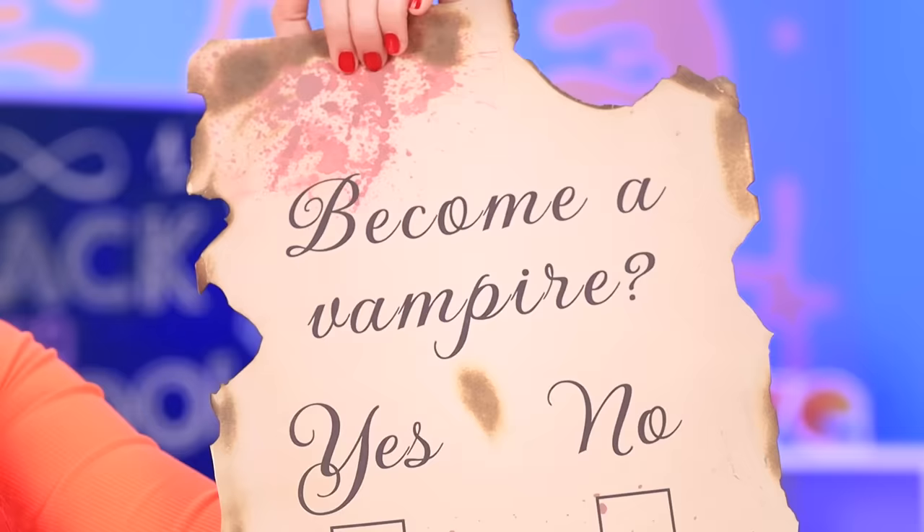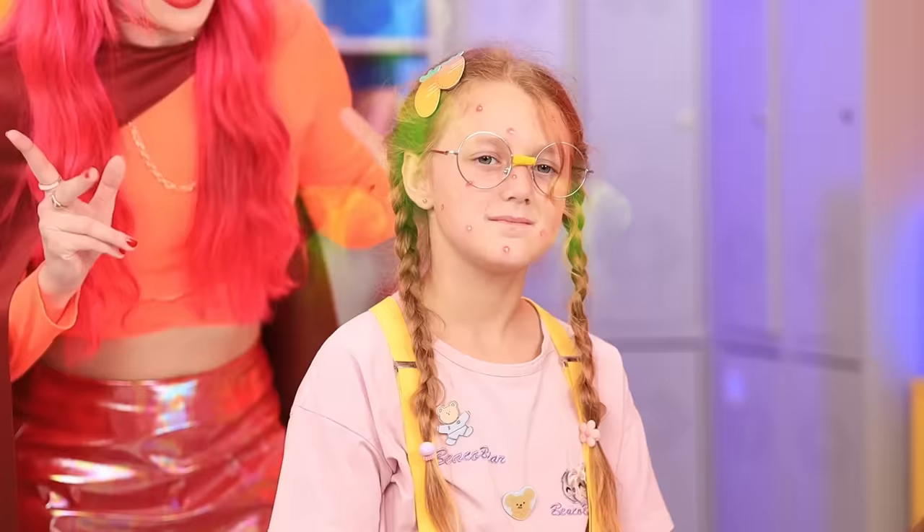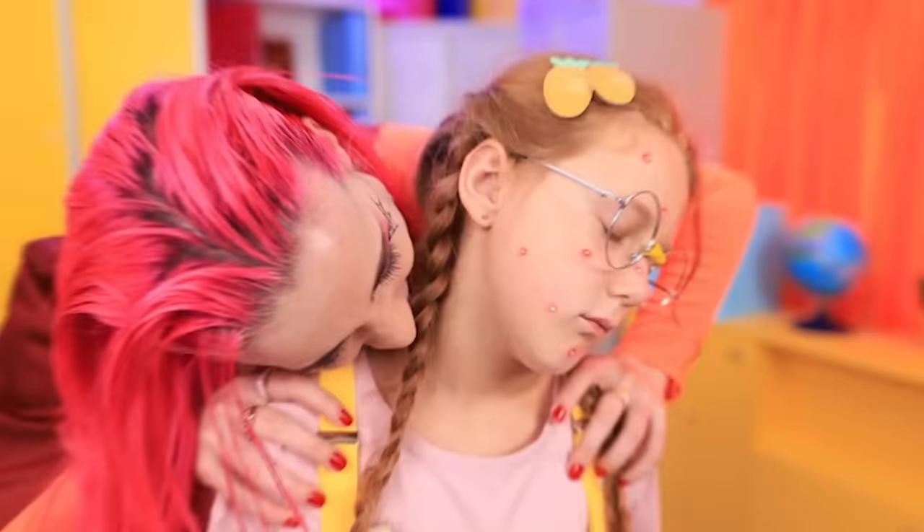So, you want to be a vampire, huh? Oh yeah, I totally do. Who signs contracts with snot? We need to disinfect this. Anyways, welcome to your new undead existence.